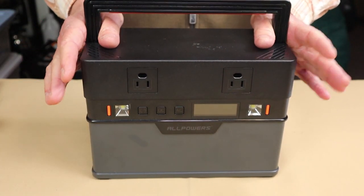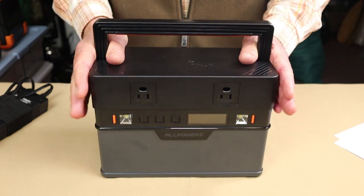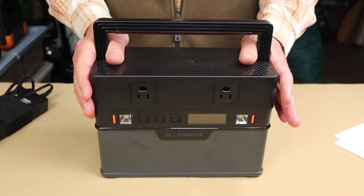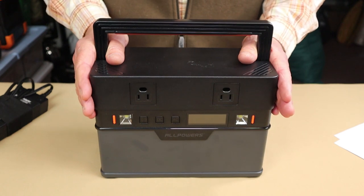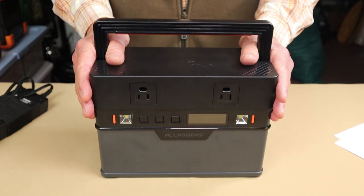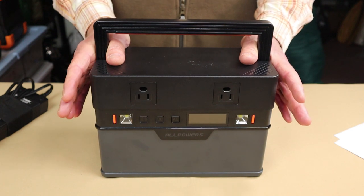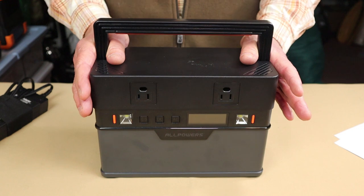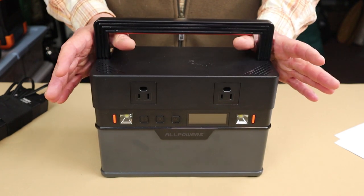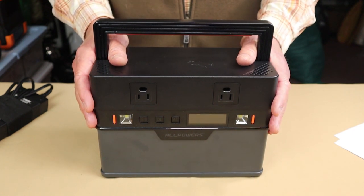For the performance specifications of the S700 version 2, keep in mind this is a budget power bank, so it won't have all the bells and whistles. The battery is a lithium-ion with an 800 to 1,000 life cycle, as opposed to the now more common lithium iron phosphate, which is rated between 3,000 and 3,500 life cycles before dropping to 80% capacity. Using lithium-ion is part of how they keep the price down.